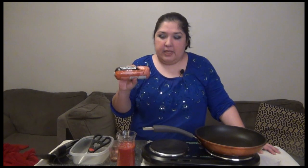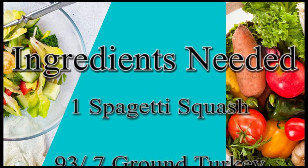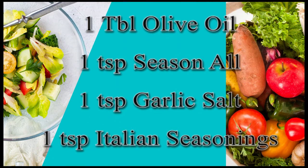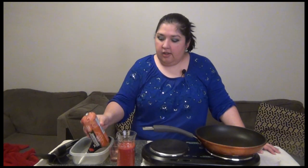Hey everyone, welcome to the Cook Nook. I'm Andrew Girl and today we have a special dish — we're going to be making a spaghetti squash with meat sauce. Let's go ahead and get started.